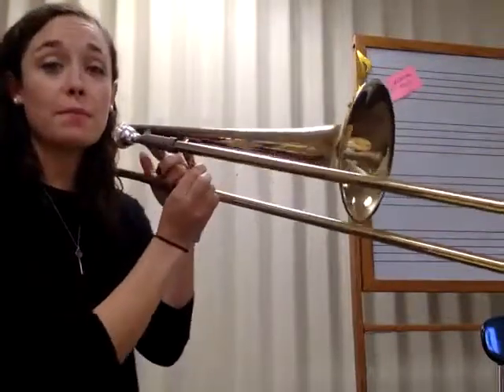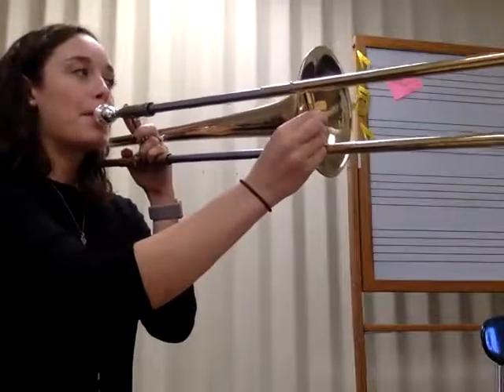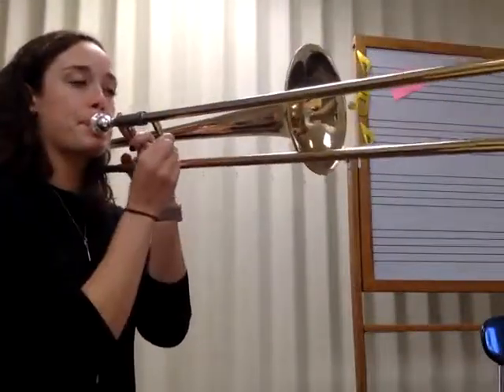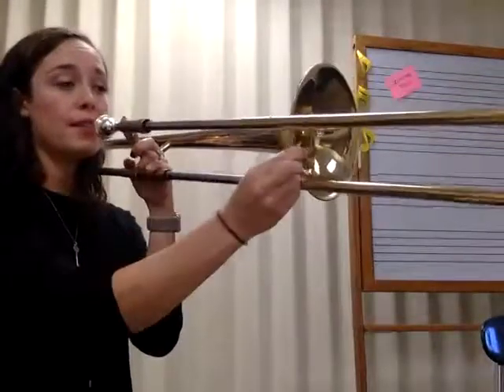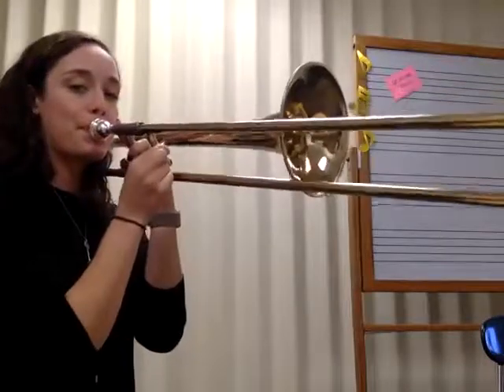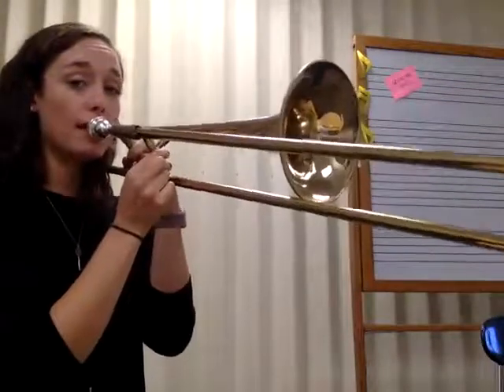All right, here's Hot Cross Buns. You go back up to the D. Use your tongue on this part.